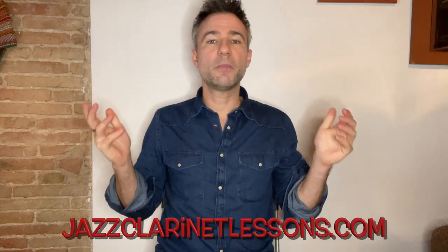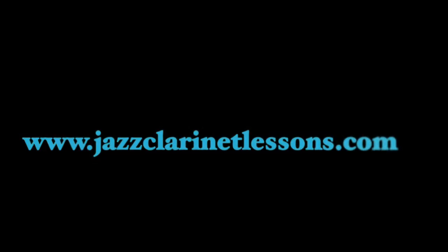Thanks very much for watching, guys — I hope that helps. Please subscribe to this channel. Also, for lots of free stuff, for clarinet lessons, for PDFs, for play-alongs, please go to jazzclarinetlessons.com. Thank you so much. We'll see you next time. Bye-bye.